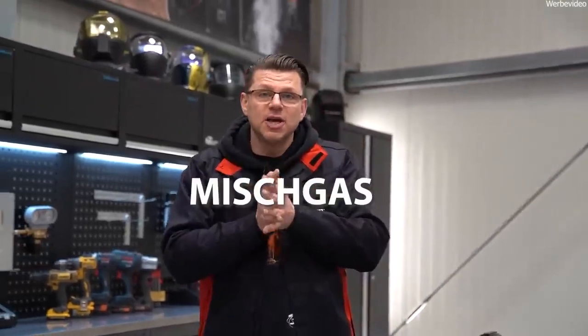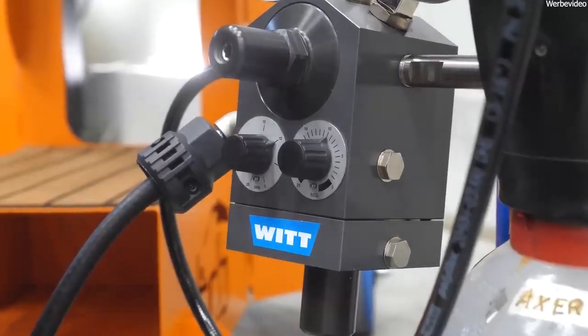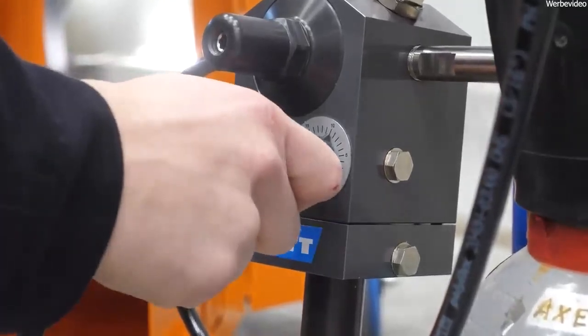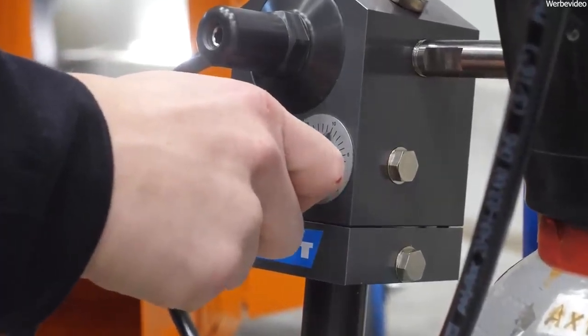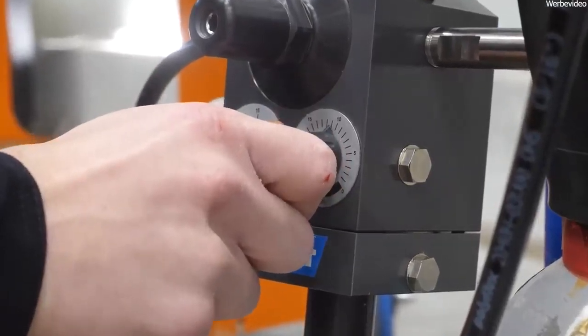But then another smarter person came up with the idea: let's combine the advantages of CO2 and argon, and mix them together. That's why the gas mixer is here — we can use the superb effect of CO2 for better burn-in penetration and the argon for a stable arc. Let's mix it up and try it out.